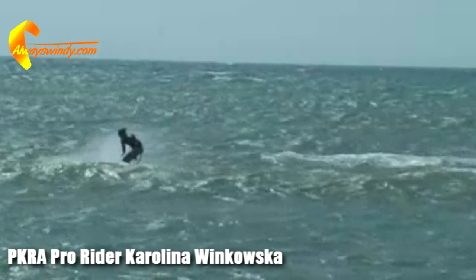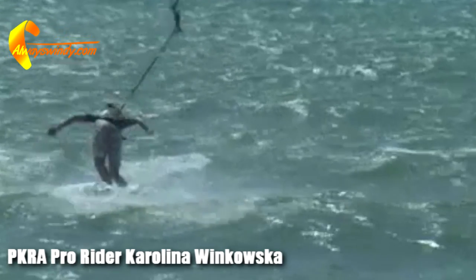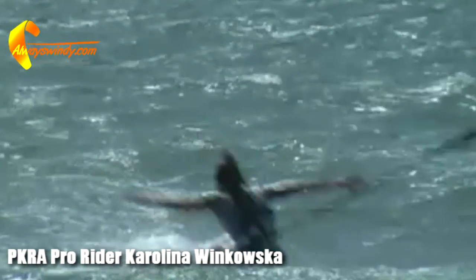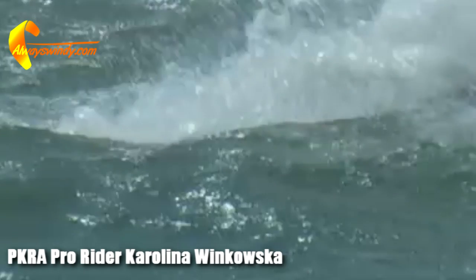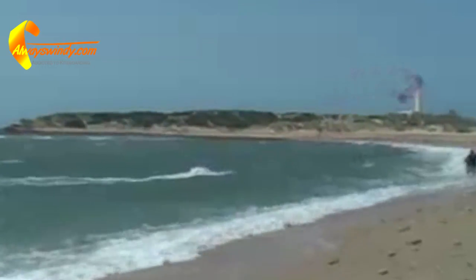This early clip of PKRA Pro Rider Karolina Winkowska shows the danger of having the leash attached to your back. On a failed Rayleter blind, the bar got tangled and sent the kite into a constant powered loop, during which she had no way of pulling the quick release of her leash.